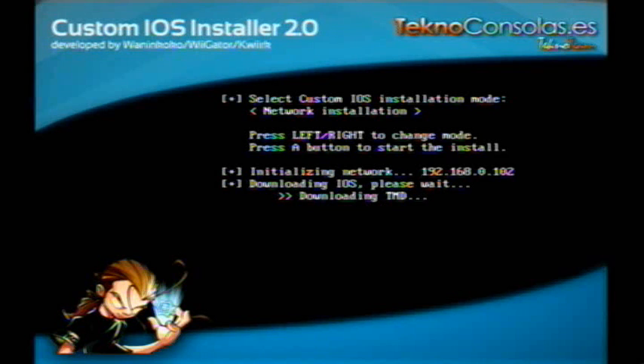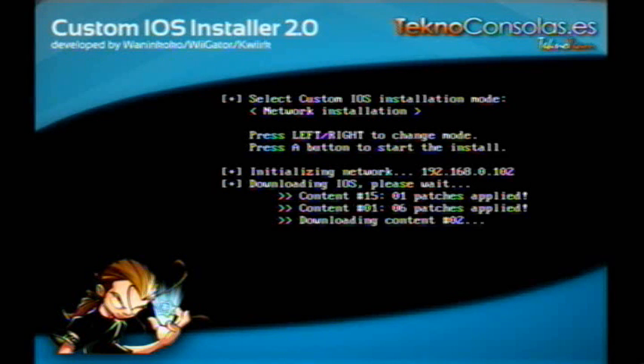Going to download the stuff. We're going to make sure that the install succeeds after it takes a long, long time to do this. I'm just going to stop the capture here and wait for that to download.